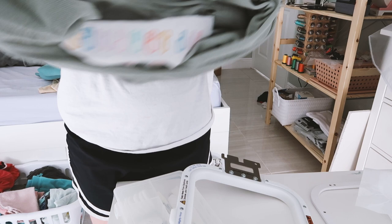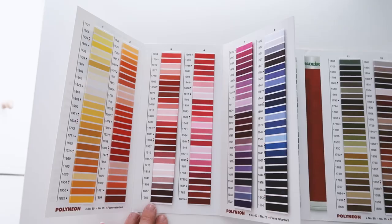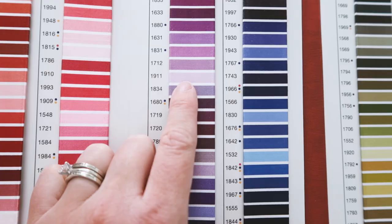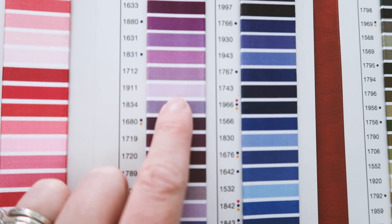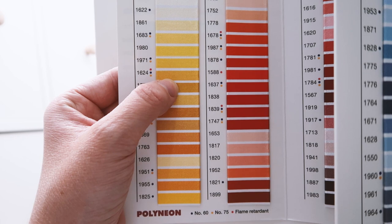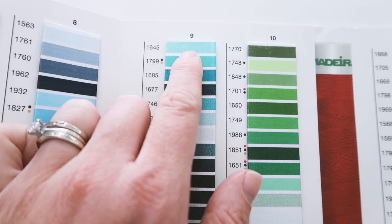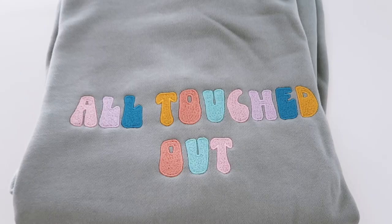If you liked the thread colors I used and want to know the Madeira thread numbers, here they are. The first was 1816 — a cute peachy pink. The purple was 1911, then 1895, then 1624, and finally — actually just kidding — the last one is 1645.